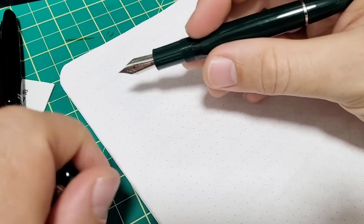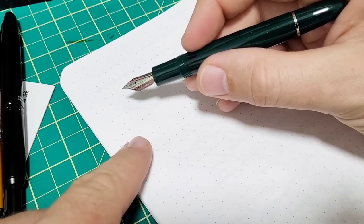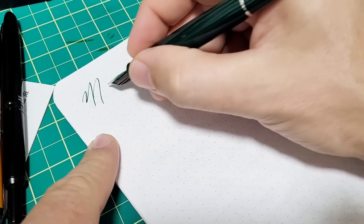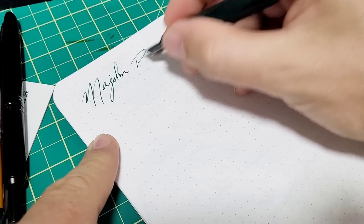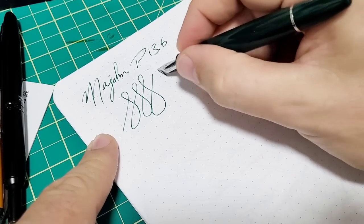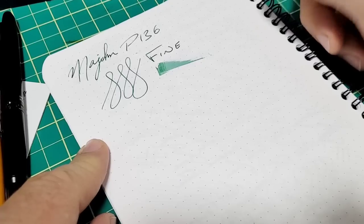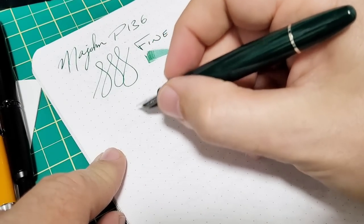I know everyone watching at home is thinking I should have washed the pen out with some water and soap or pen wash first before inking. Yes, I know that, but I didn't feel like it. So here we go. Oh, that's quite nice! Yeah, that's surprisingly good. Holy cow, that's a really nice writer. So this is a fine — super smooth. Yeah, that's a really good writing pen just out of the box like that. Holy cow. I think I matched the ink not too bad — I don't usually try to do that.